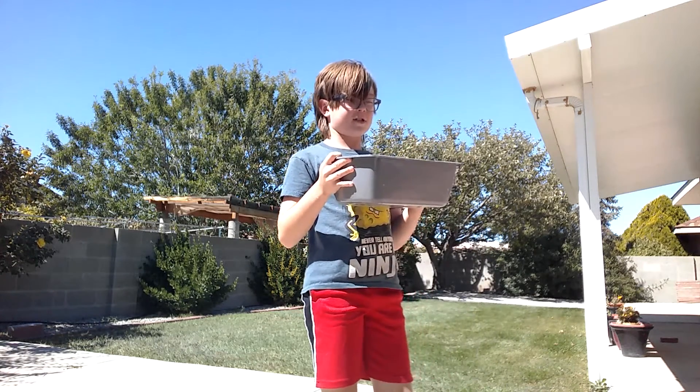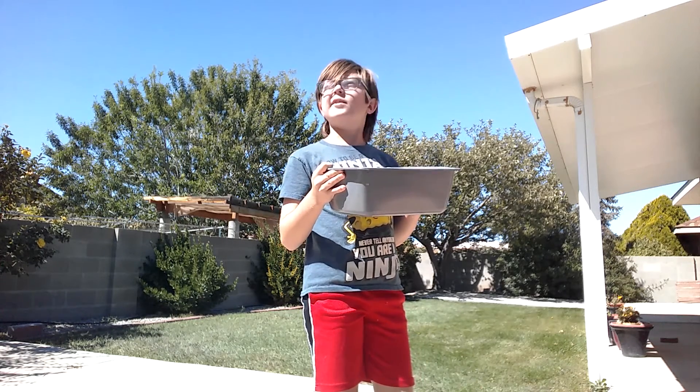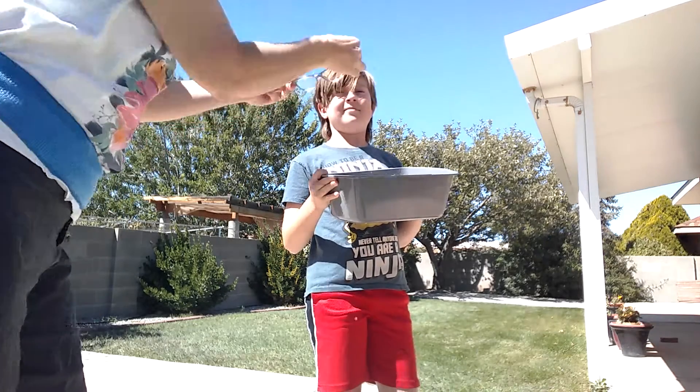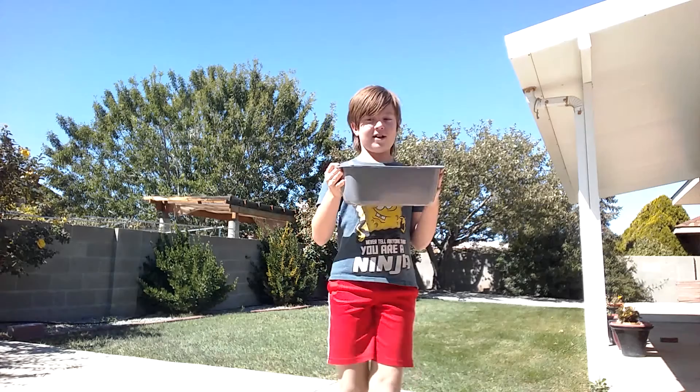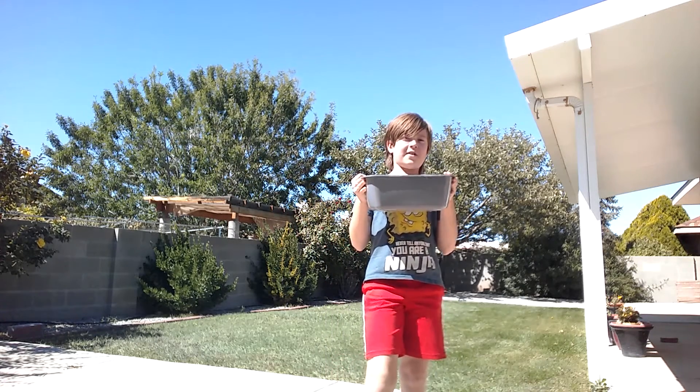This is just a barf tin from the hospital and they let us take one home. Let me take off my glasses. Okay, here we go guys — three, two, one.